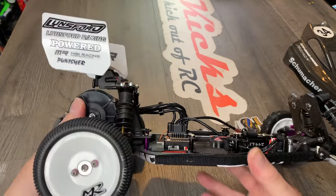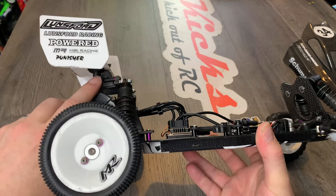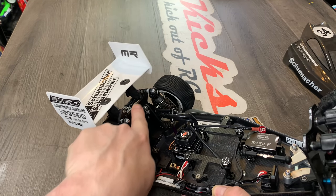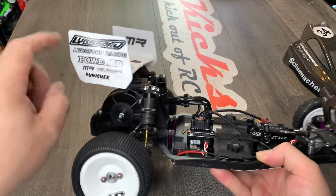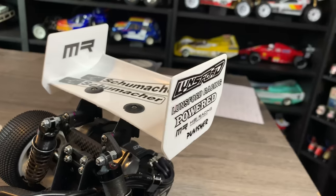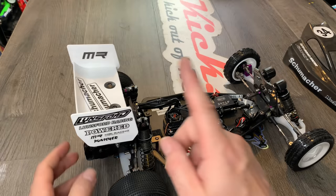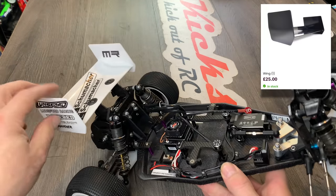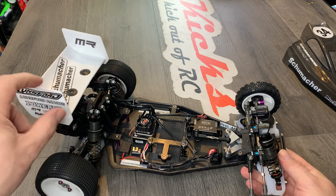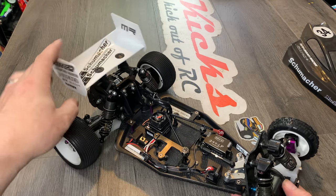I also changed the wing mounts to different ones that have flex. When you buy the carbon tower it changes the spoiler to be fixed, but I like the flexible ones because when the car rolls over it helps dissipate some of the impact. Moving to the back of the car, the spoiler came from JC Racing. I like it not only because it looks nice but because it helps when the car rolls over — it's hard so it takes a lot of the beating, and being flexible it helps dissipate impact as well.